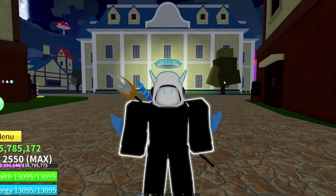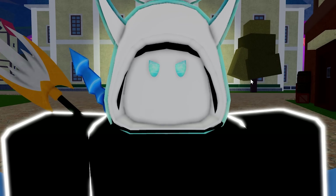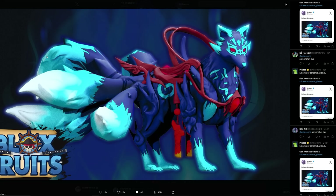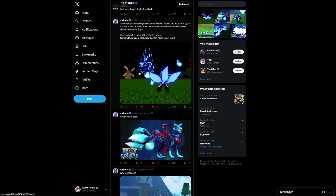If you watched any type of anime, especially Naruto, you pretty much already know everything I'm saying. You're probably wondering why this guy is yapping on about tails — but that's okay, because we're going to go ahead and get to the next teaser Indra posted.